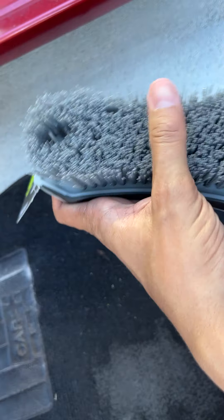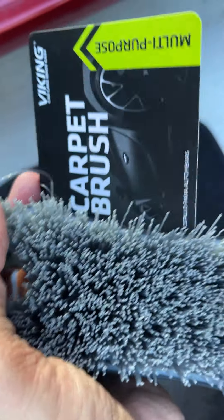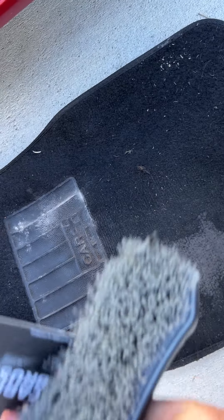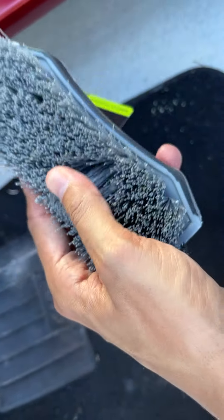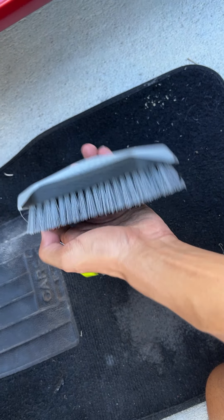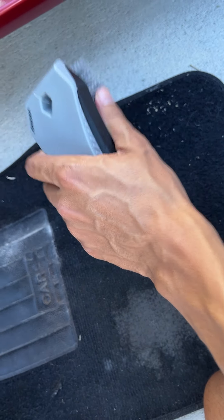So this brush has strong bristles, which are pretty rough, and it's for cleaning carpet like a car carpet. In this example I'm going to be using it on my car carpet. It's a medium size brush, and I like the handle — you can grip it very well with your hand.